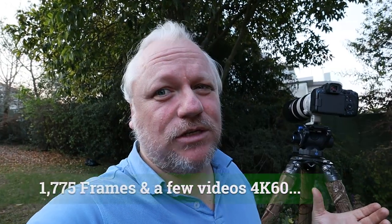It does fill up your memory space pretty quickly. At the end of the session I did get an overheat warning — a video overheat warning, not a stills overheat warning. I was still able to continue shooting stills no problem, record 4K 60 after getting the warning, and switch into 4K 24 without any issue whatsoever.